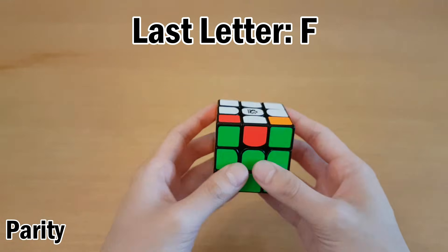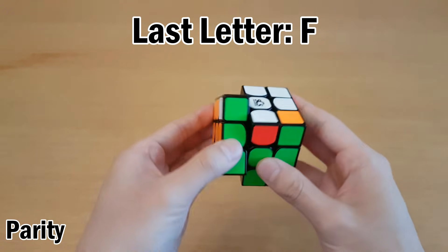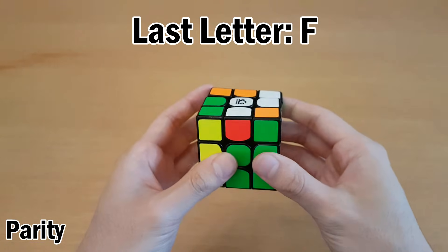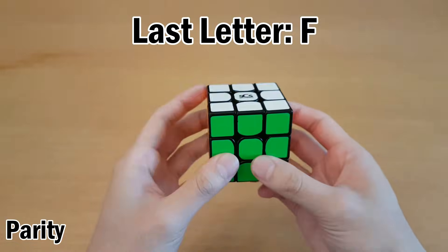Here's an example of a different case you could run into. If your last letter was F, you want to set this into the top layer, which can be done with L' B'. That gives you this corner swap and this edge swap, which is just a J perm. Then undo the setup moves.